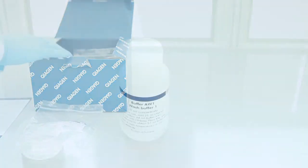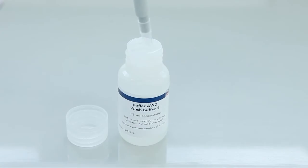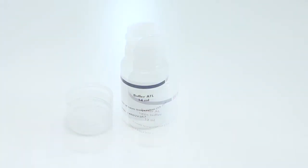Inside the box, you'll find buffer AW1 and AW2, which are supplied as concentrates. Before using these for the first time, add the recommended amount of ethanol into the bottles. Next, check the buffer AL and ATL bottles for precipitates. If present, re-dissolve these.